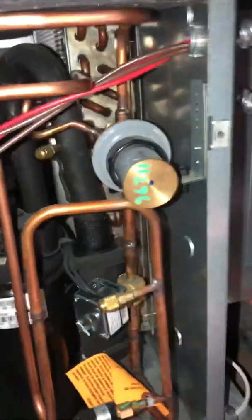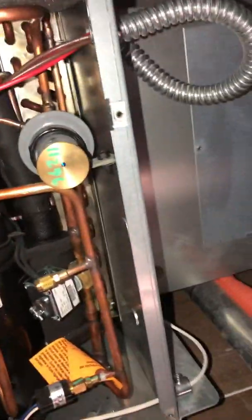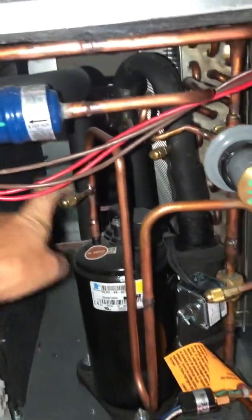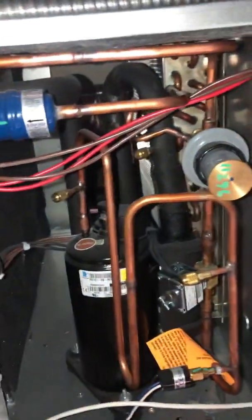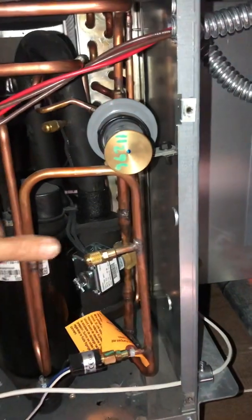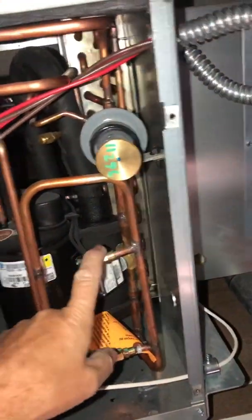It goes in the discharge line — boom, discharge right here on the compressor. You can get it here or here, whatever is easier. Some of these are laid out a little different, but either way it's the same line. See — boom, right here.